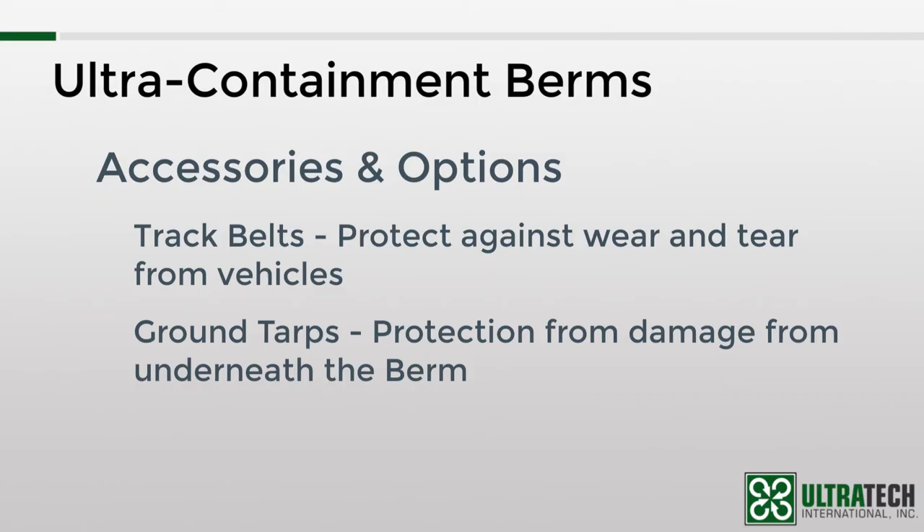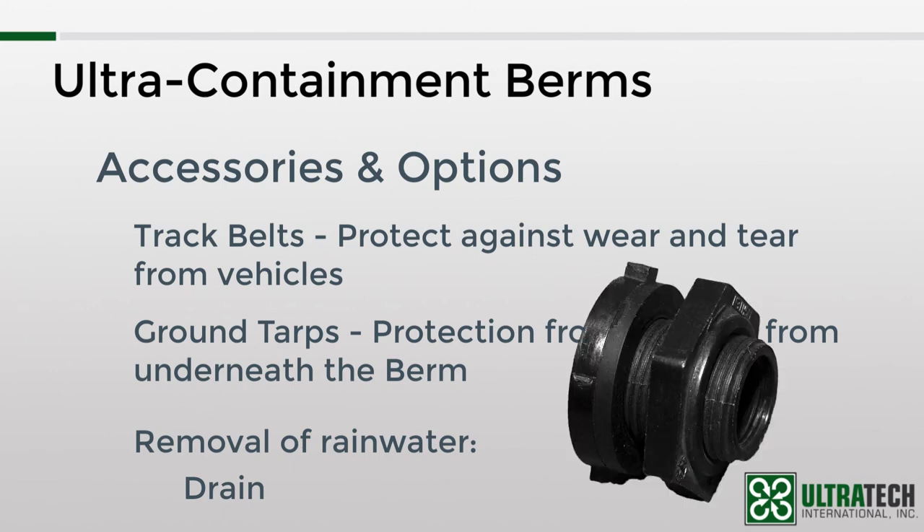Since most containment berms are used outside, there is the accumulation of rainwater that can be cause for concern. There are two ways that this can be addressed. The first one is with the drain. These can be installed in the field or at the factory — it's a fairly simple process. The drain consists of a bulkhead fitting, which is installed in the sidewall, and then a drain plug which screws into the bulkhead fitting. Multiple drains can be installed for larger berms or for quicker draining.